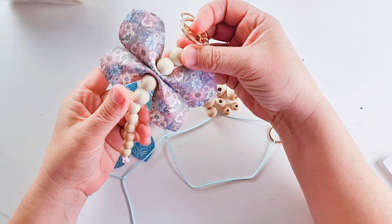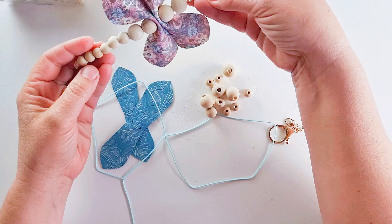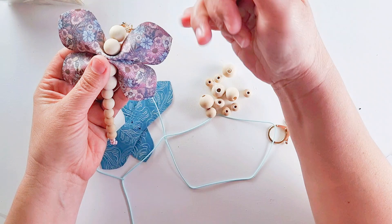Hiya, Ria from Maisymo here. I am going to show you how to make this very cute keychain. It is a dragonfly made from beads and some really pretty faux leather.